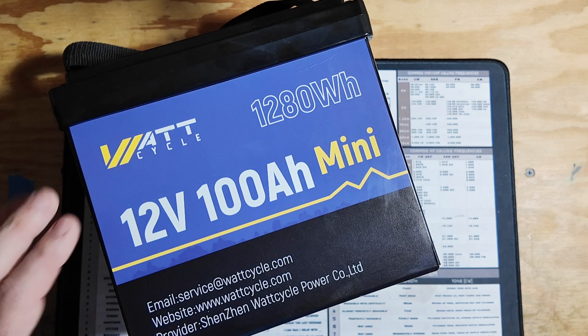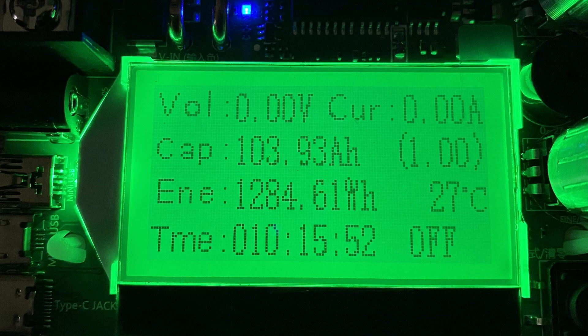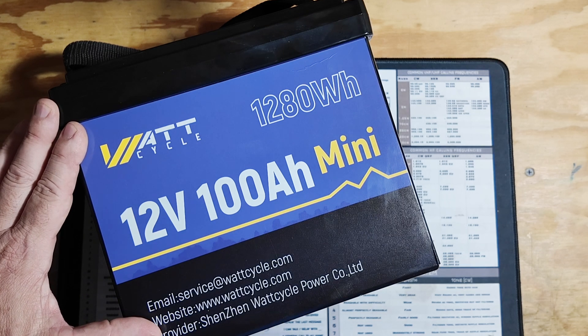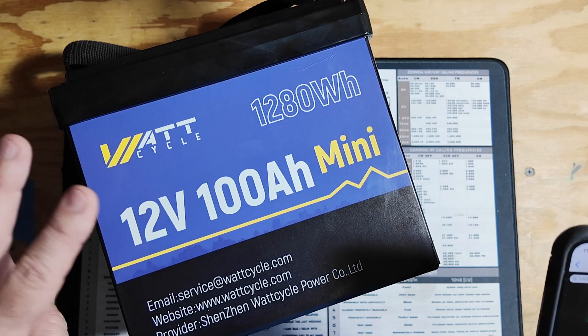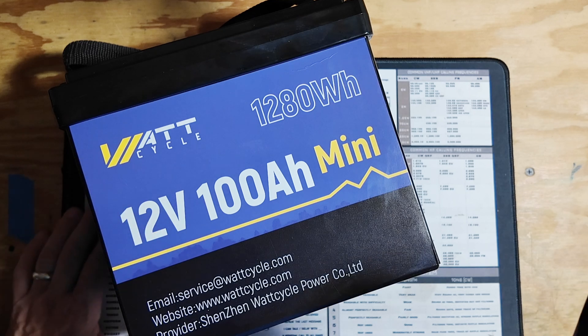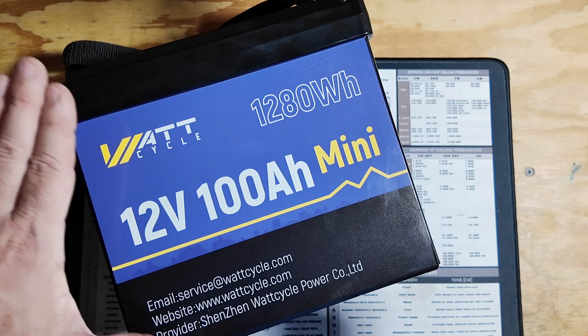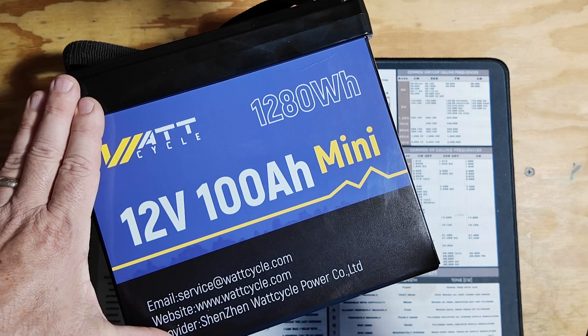I did a discharge test on both batteries. The first one pulled 103.93 amp hours — a definite passing grade. The second came in at a very close 103.79 amp hours. They're almost identical in the discharge test, which is pleasing to see and one step closer to getting these installed in the RV.